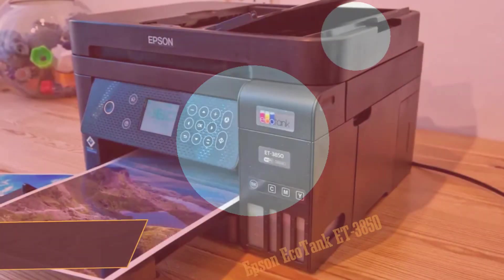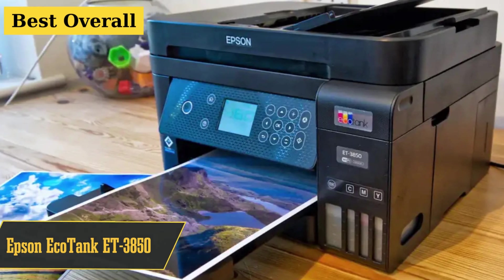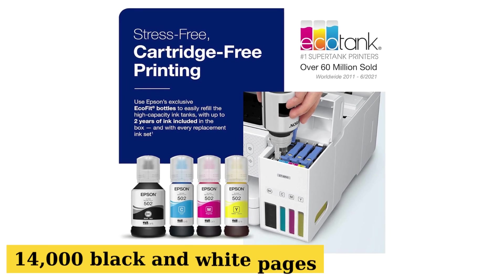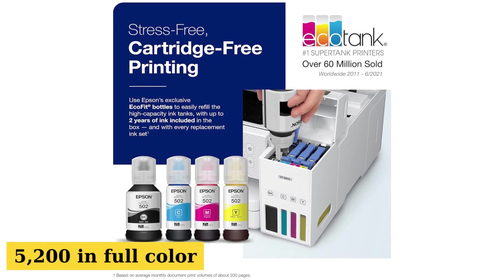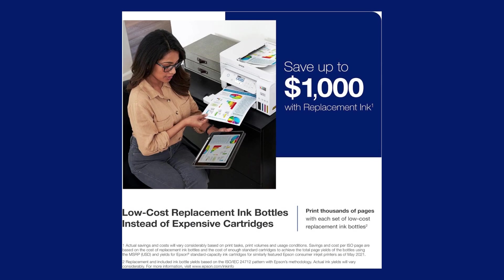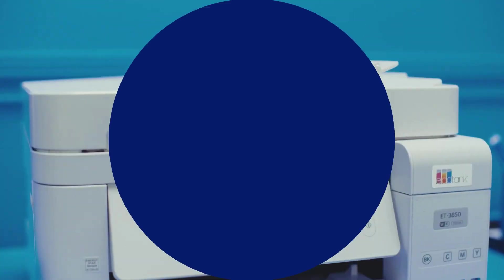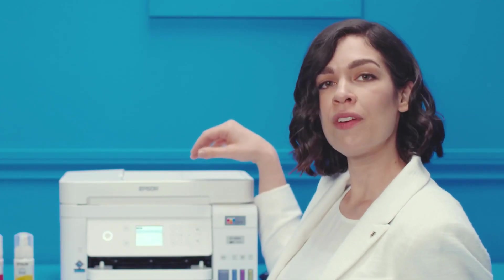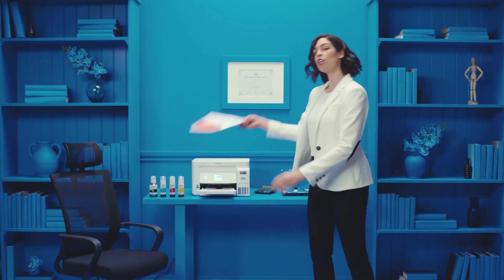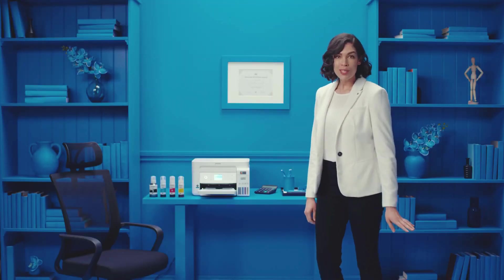Topping our list is the Epson EcoTank ET-3850. These come packed with ink — we're talking enough juice to print 14,000 black and white pages or 5,200 in full color. That's like having 70 regular cartridges. Worried about refills? Don't sweat it — the replacement bottles won't break the bank. So even though the initial price might give you a mini heart attack, think of all the ink you're getting. Perfect for those ink-guzzling t-shirt designs.